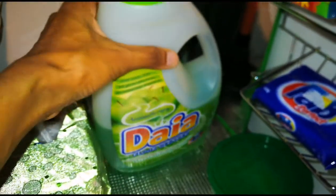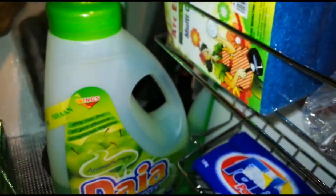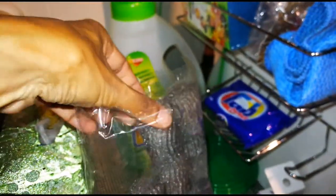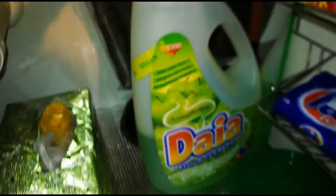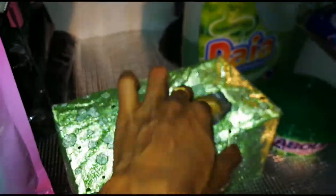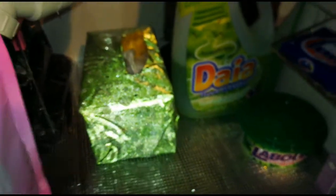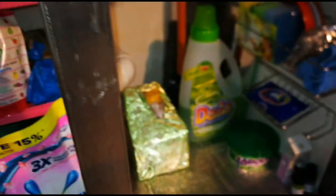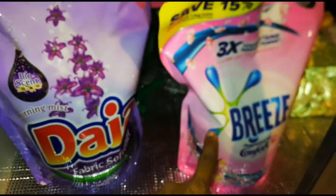Then we will use a tiles cleaner and a foam mop. This is a scrub. This is a plastic holder. We also have recycled plastic bags. We also have cleaning products like hand wash, liquid detergent, and fabric softener.